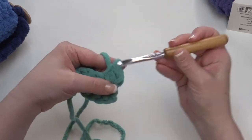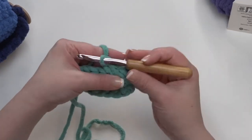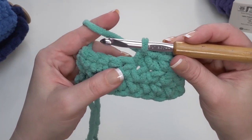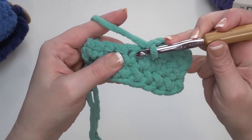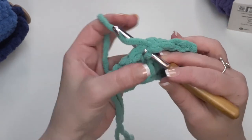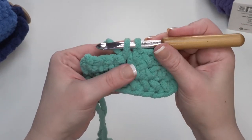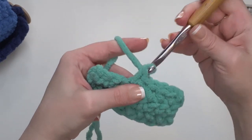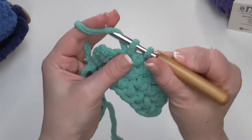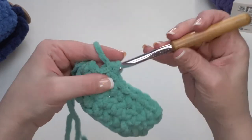These are standard single crochet stitches, so we are not going under just the front loop or the back loop — we go under both of those two loops at the top of each stitch. For those who are beginners, let's get a little bit closer and make a really slow single crochet. We go into the stitch right there — we can see it opens up — and we go under those top two loops. We insert our hook, yarn over (which means we bring our yarn over the top of the hook), pull it through the stitch. Now we've got two loops on our hook. We yarn over again and pull through those two loops.